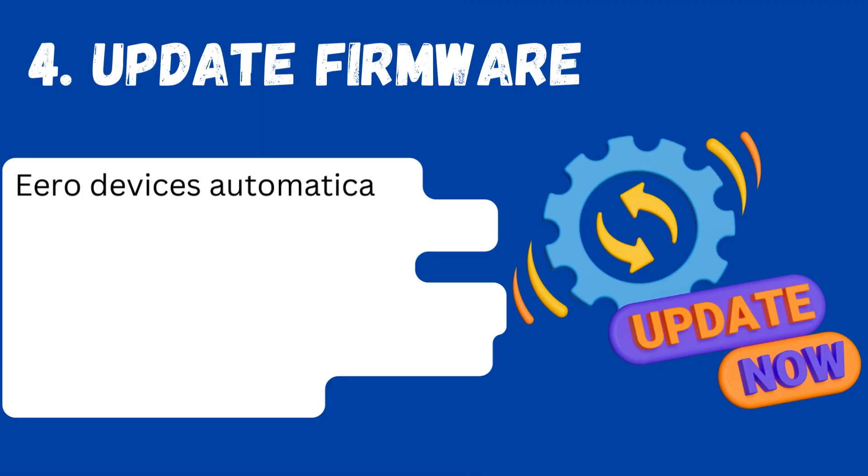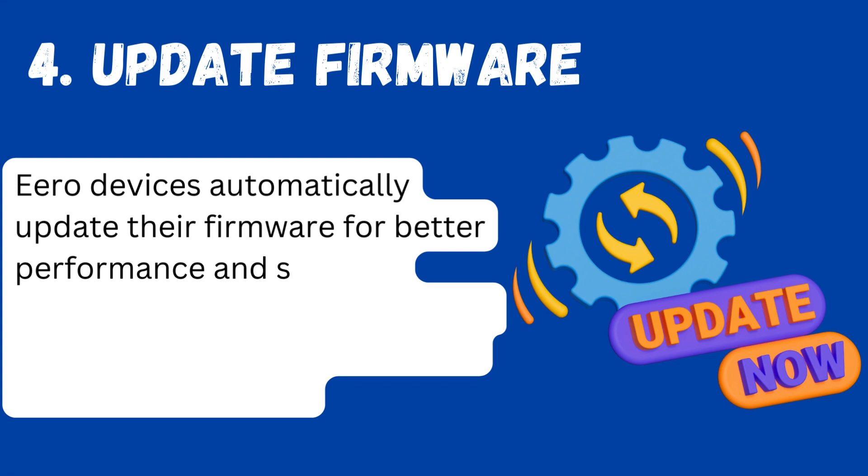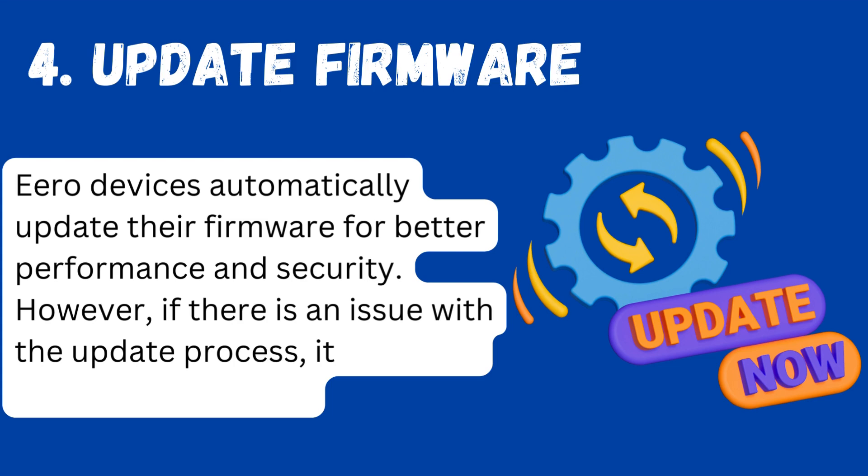Fourth, update firmware. Aero devices automatically update their firmware for better performance and security. However, if there is an issue with the update process, it can make the Aero blink white.